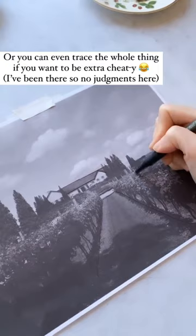Or you can trace the whole thing if you want to be extra cheaty — you'll get no judgments from me. So when you're done, you'll have the perfect geometry for your drawing.